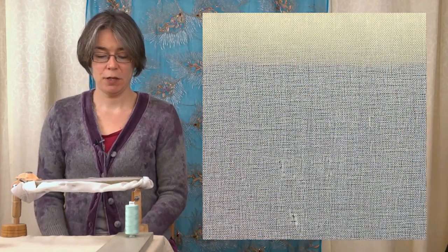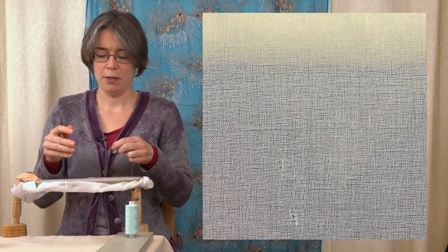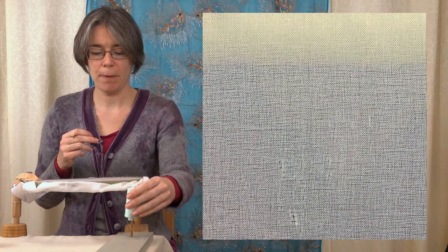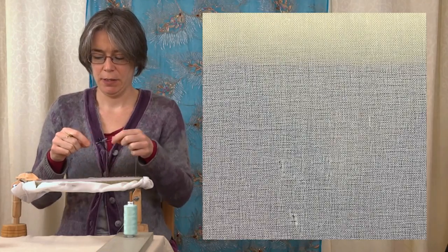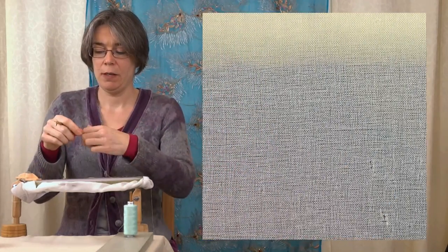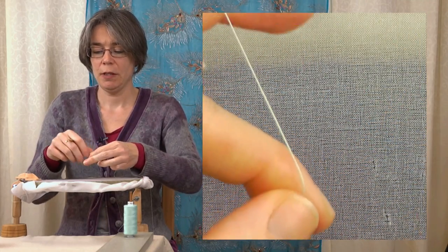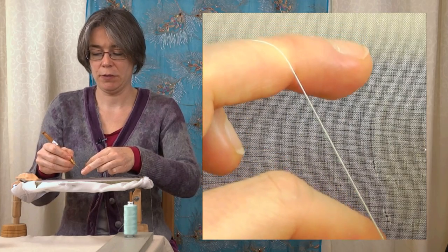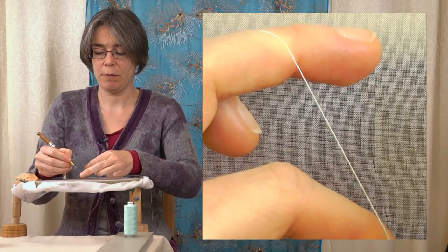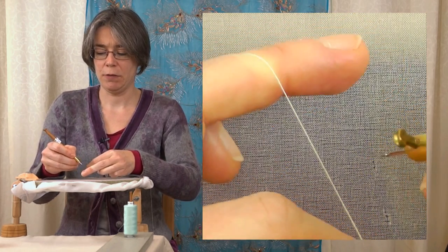I'm going to show you how to make the basic stitch. We're going to cast on first. We have the thread held on a spool holder here on the side to stop it running around. Use it continuous — don't cut it off the reel. You're going to drape it over your left hand. If you're left-handed, you'll need to reverse these instructions. I'm holding the end of the thread between my finger and thumb, keeping some tension on the thread, because I'm going to hook it onto the hook.